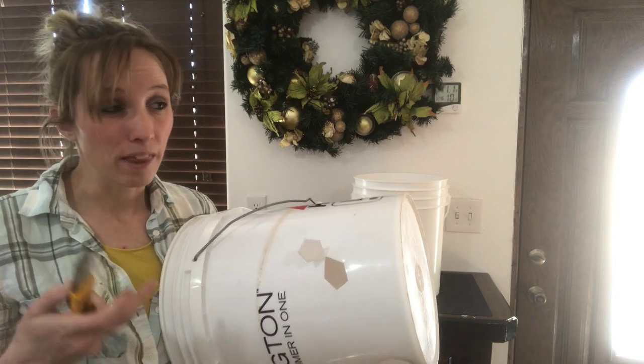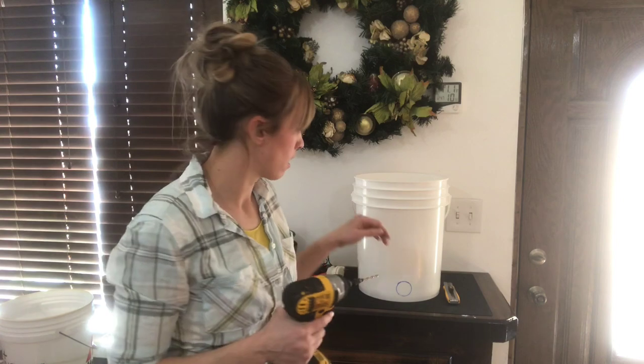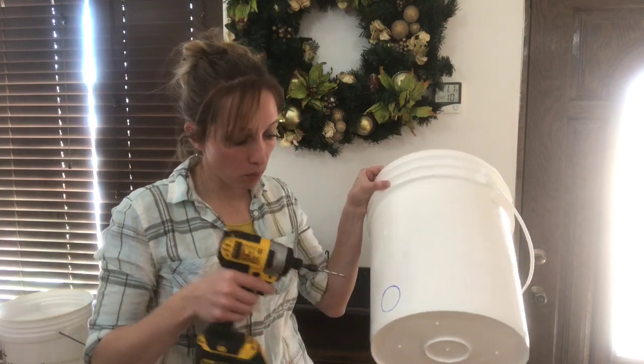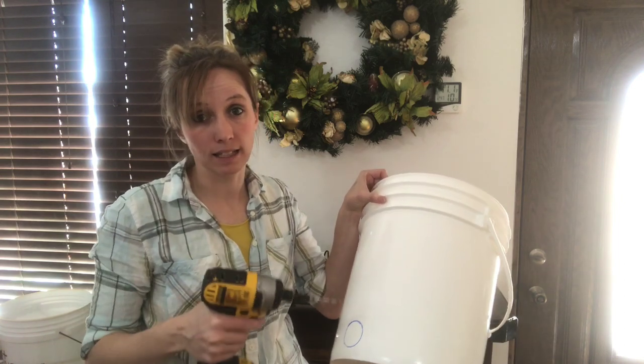So I wanted to show you a way that's a little bit easier. One way I like to use is just a regular drill. I'm going to go ahead and make a pilot hole through here, and then once it's in there I'm just going to run it around the edge of the circle to give it a nice clean edge.